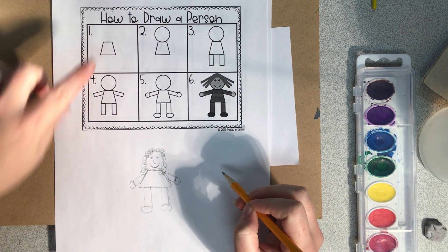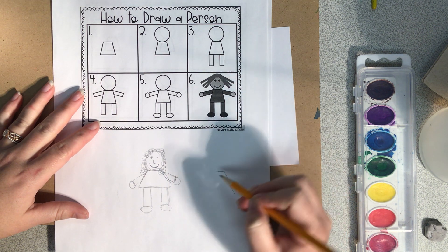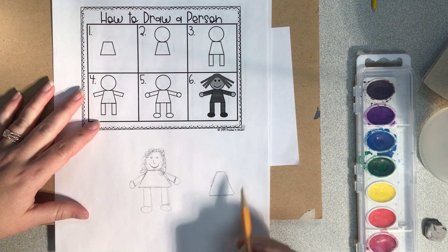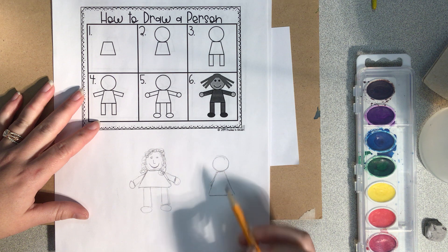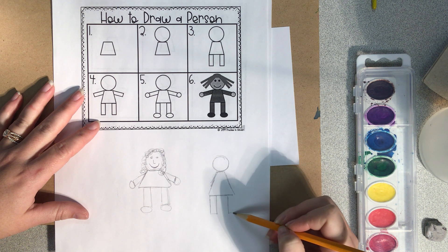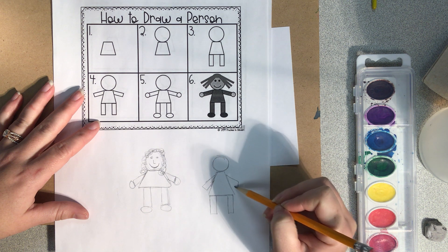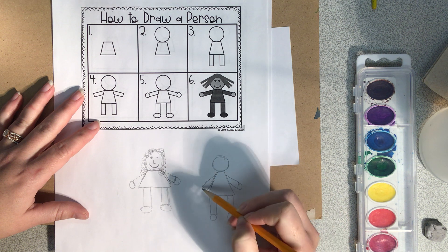We're going to do number one first — the body. It's skinnier at the top, goes down at an angle, wider at the bottom, then a circle for the head. Then legs, arms, feet, hands.